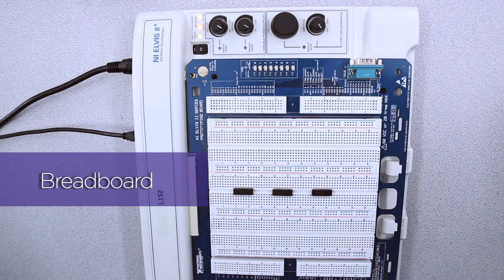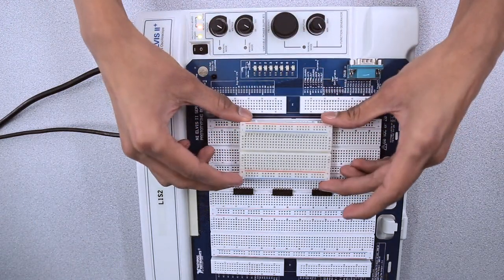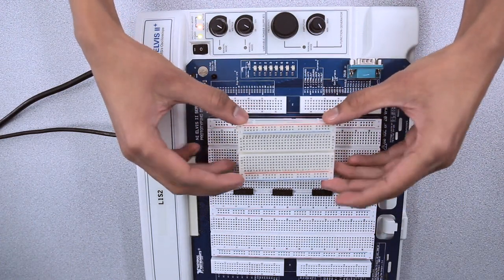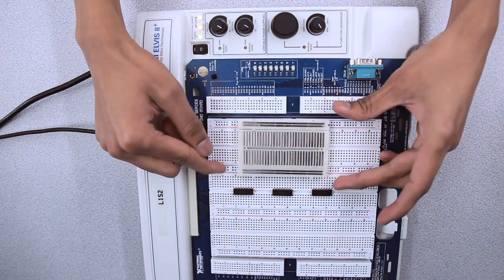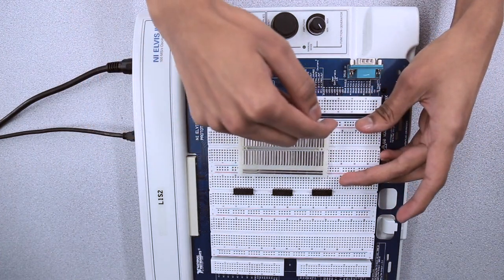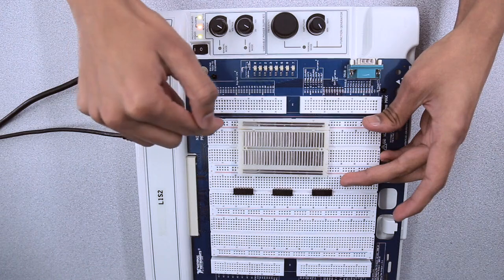Breadboards are commonly used for prototyping electrical circuits without making permanent connections. Here we have a smaller breadboard with an open back to see how the holes are connected. For example, if I apply power to a hole in this line, all holes connected to it will receive power.